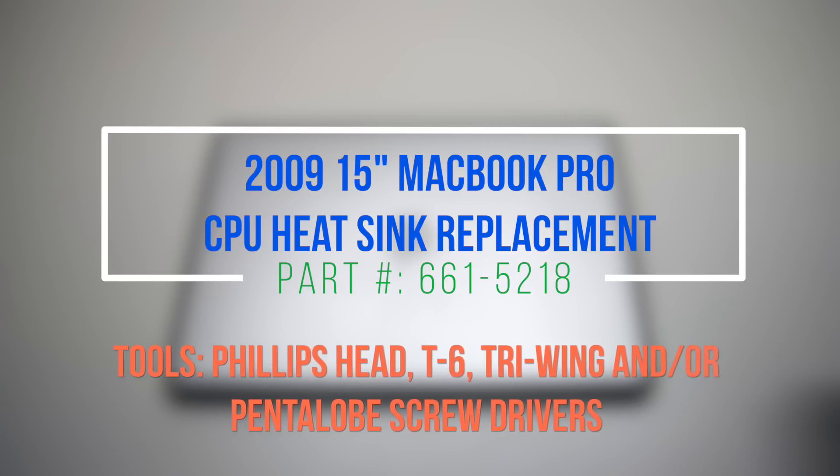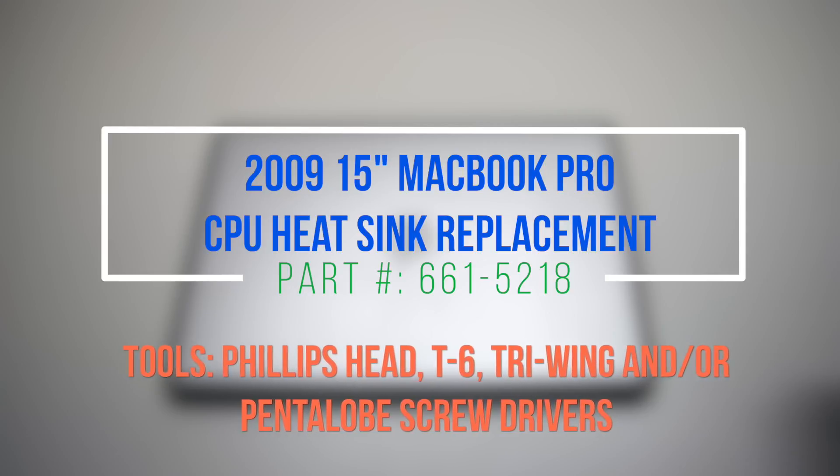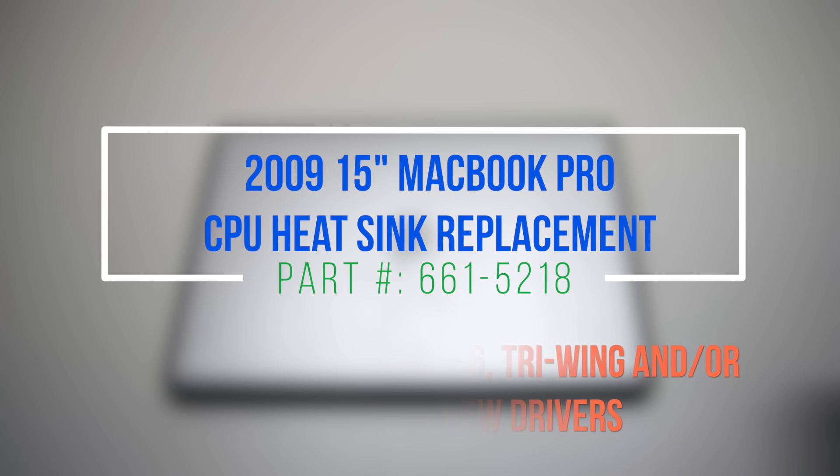2009 15-inch MacBook Pro CPU heatsink replacement. Please note that the heatsink is located underneath the logic board.